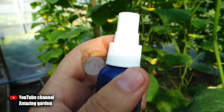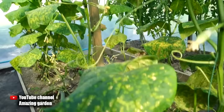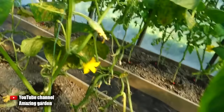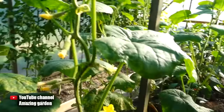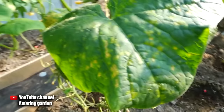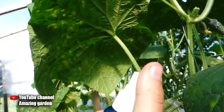Since my cucumbers were already sick, I decided to conduct an experiment on them. I treated several bushes with pure hydrogen peroxide using a spray, and treated the rest of the bushes with hydrogen peroxide diluted in proportions of 1 to 3 — for 100 milliliters of peroxide, I added 300 milliliters of pure water. As a result, both treatments showed excellent results. All my cucumber plants recovered and the fungus was completely destroyed. And most importantly, on those plants where I sprayed with pure peroxide, the leaf was not damaged — only the fungus was destroyed.